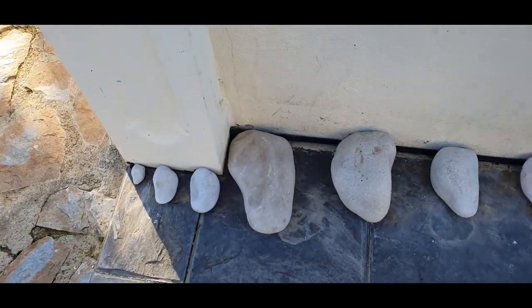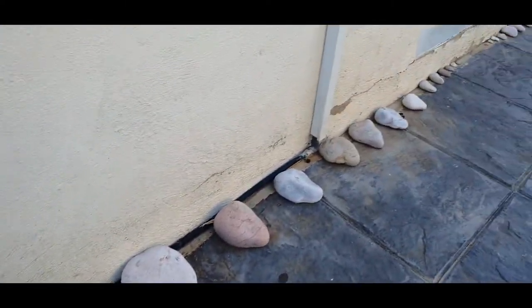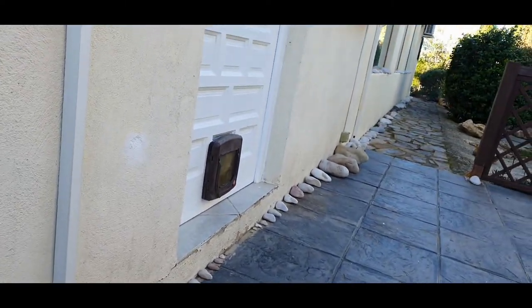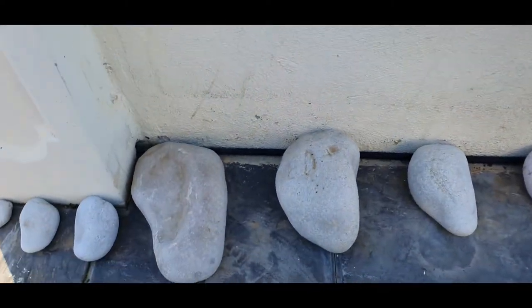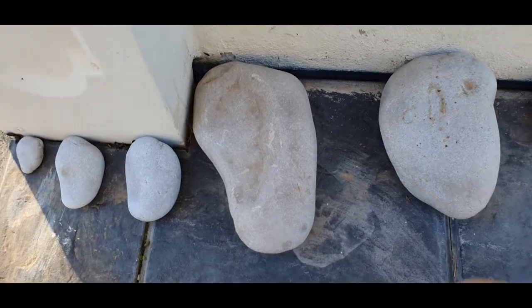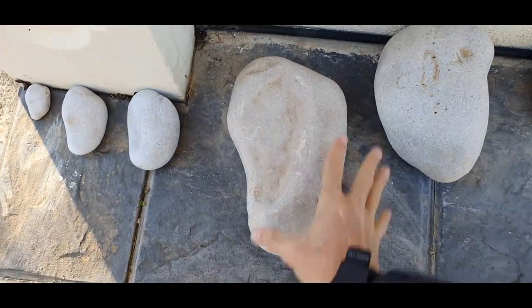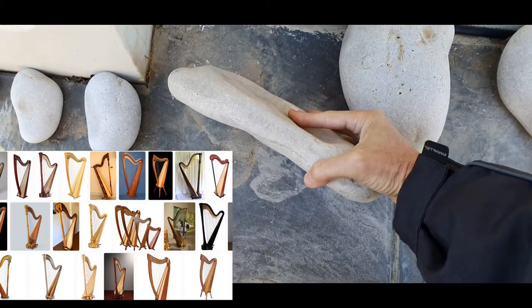I'm here at my friend Howard's house, and he's got quite the growing collection of Hearthstones, which I'll take you down the line so you can see what he's collected. Some real beauties here that are really showing a lot of what I've shown in many videos. This one, for example, got the overall harp shape and this tapering in and a curved underside.